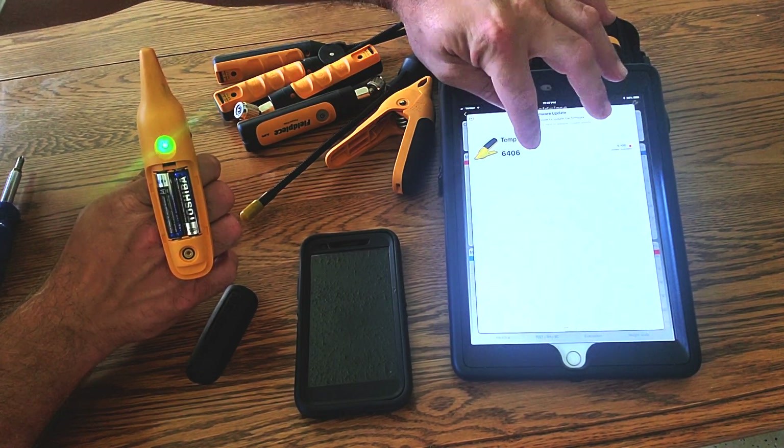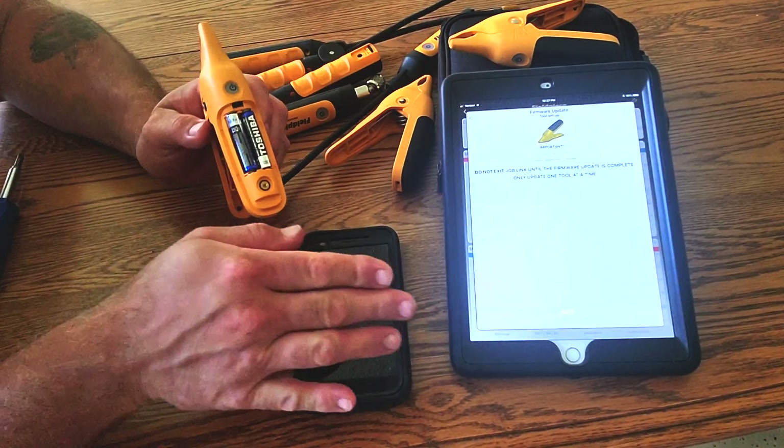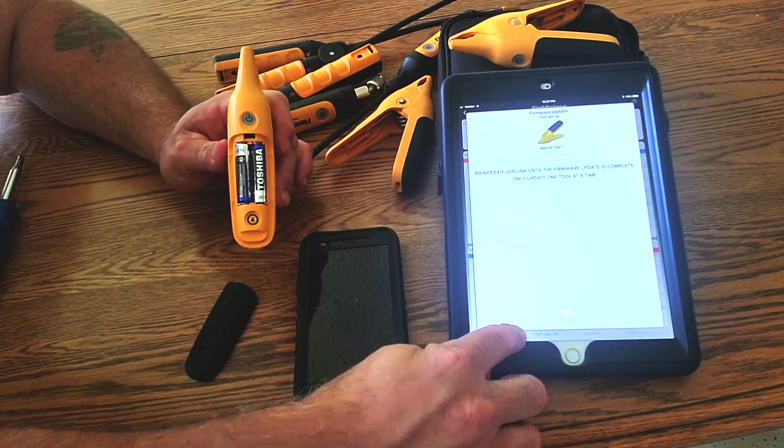Click 'update available,' then click this tool. Down here you've got cancel and continue — hit continue. Now don't hit anything else yet. There is an update tab there; we're going to do that after we get this changed to blue.